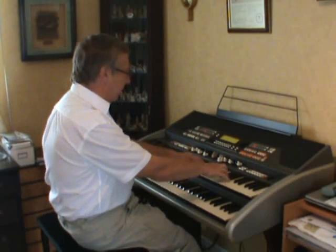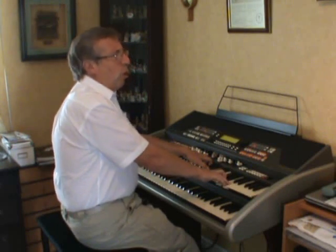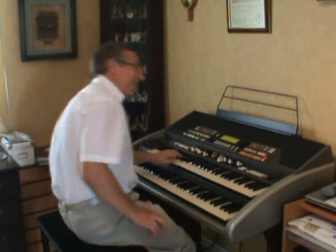Come over the keys, here we go. Come over the keys and I'll show you how it's done.